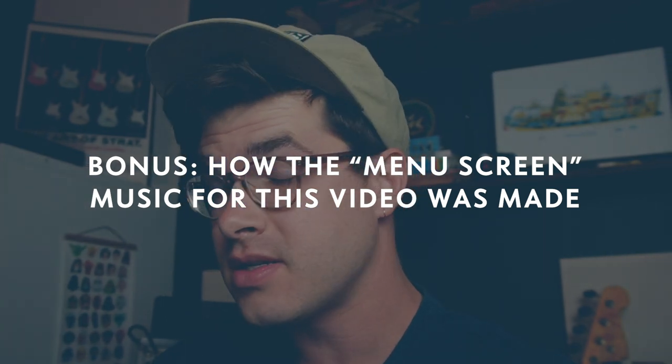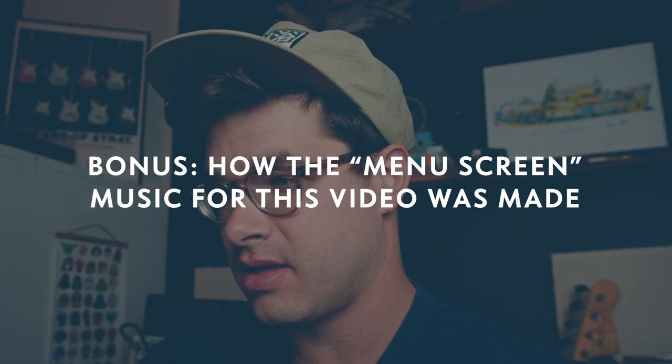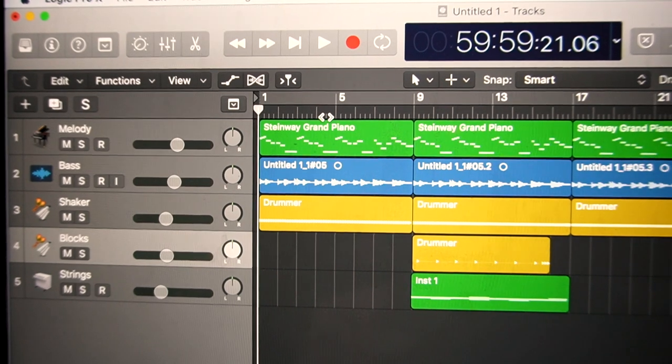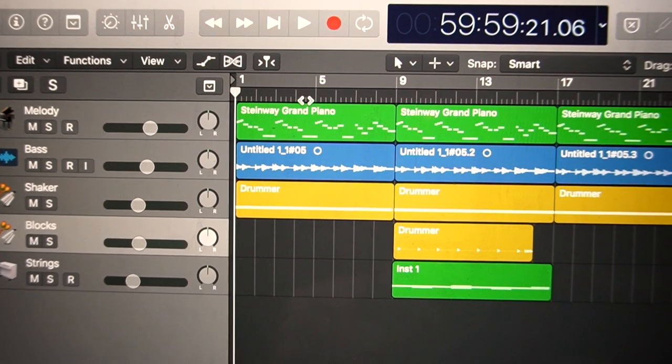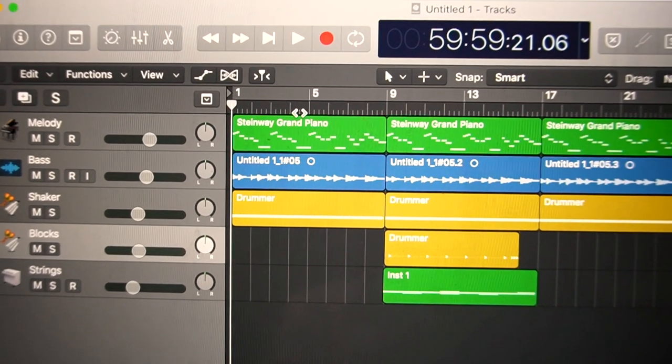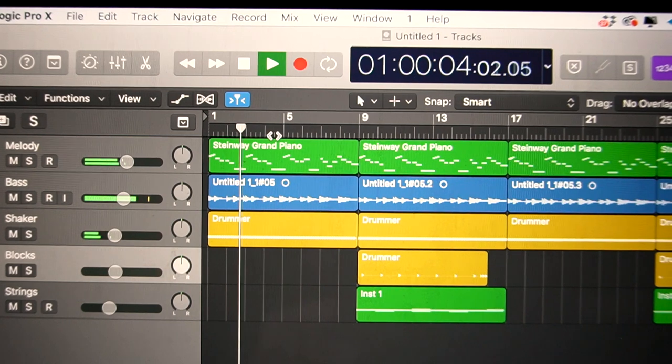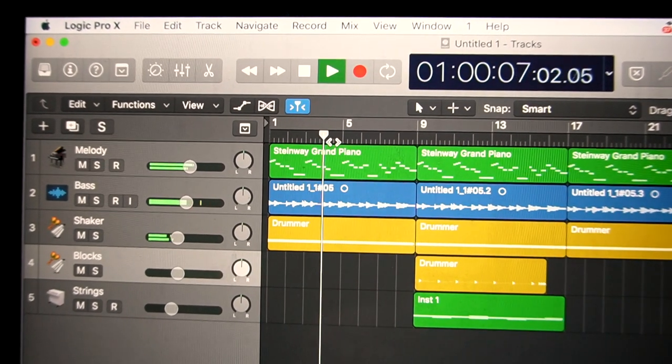Oh hi there — you stuck around towards the end of the video. I've been getting some requests to talk about how I make some of the original music on the channel. I wanted the background music for this video to sound like a pause menu in a video game — like when you're selecting your character or items, that kind of cheesy intermission music. Which felt appropriate for showing you around the studio. I just have five layers — an A section and a B section — with layers coming and going to make them feel different.